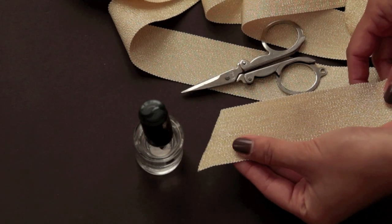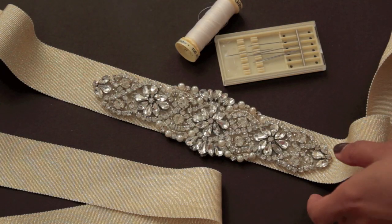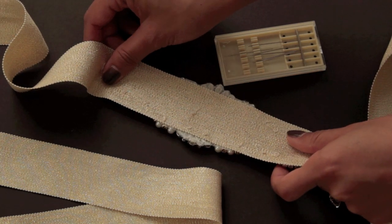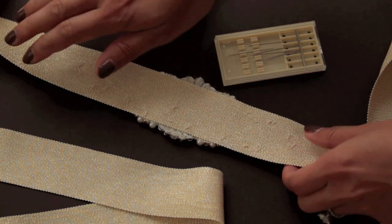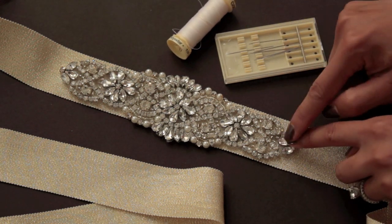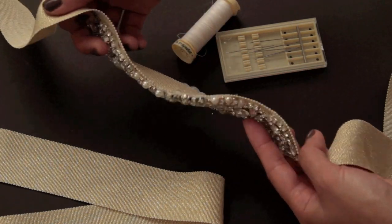After you trim your ribbon to a length and angle that you're happy with, use clear nail polish to seal the edges and prevent fraying. Mine's already done here, but to actually attach the applique to the sash, it is so easy. These are iron-on appliques, so all you need to do is lay it face down on an ironing board, lay the center of your sash ribbon over it, and then iron over it. The heat will activate the adhesive. Now because this is your wedding day and you want absolutely no wardrobe malfunctions, what I did is use needle and thread and stitch little bits at the corners to the ribbon, as you can see here, to make extra sure it's going to stay secure.